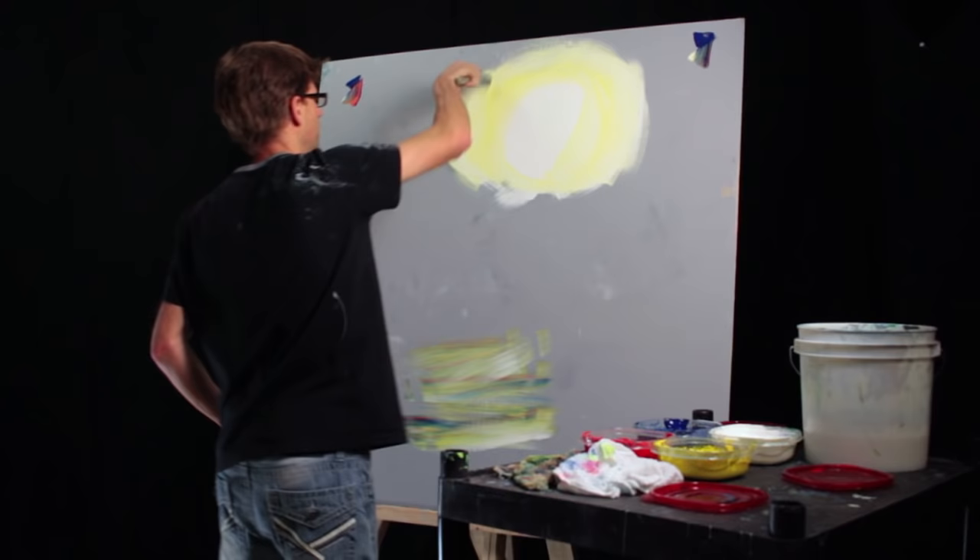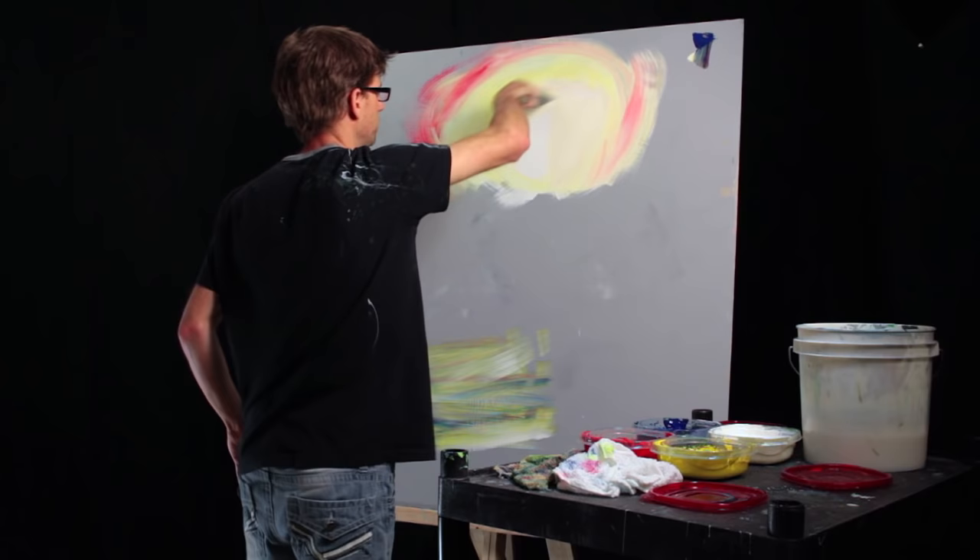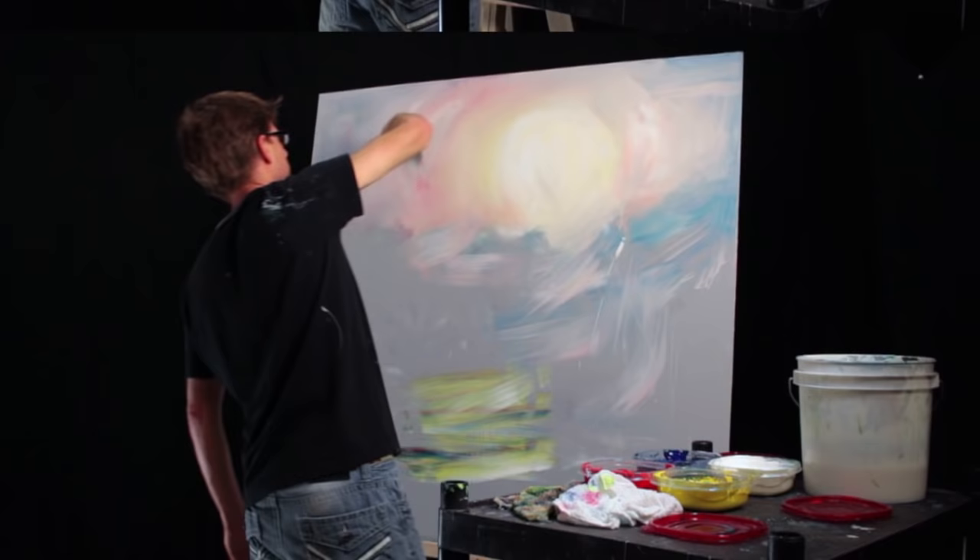This is where I want the yellow — right outside that inner ring where the sun is brightest. Then it's going to be the red next. I'll just grab some of that white in there and pull it over here.